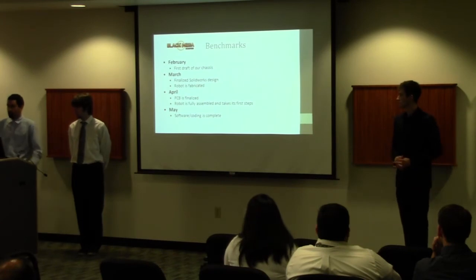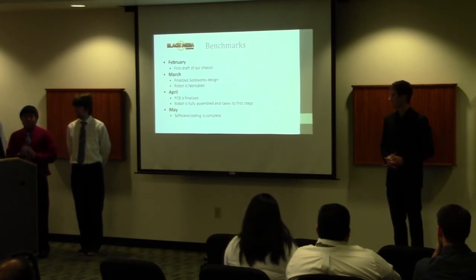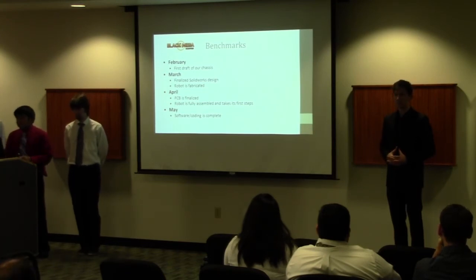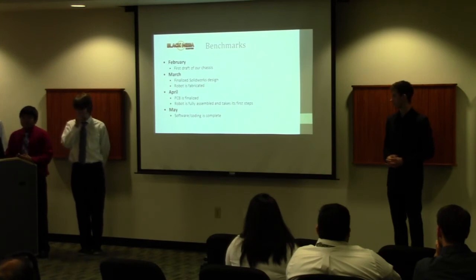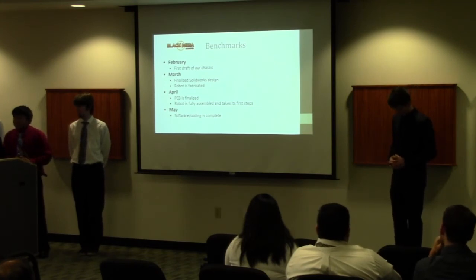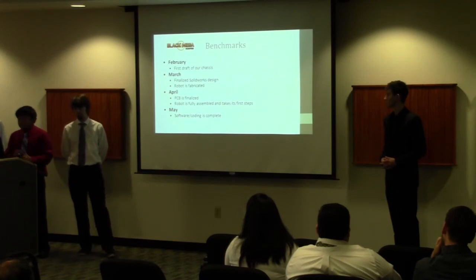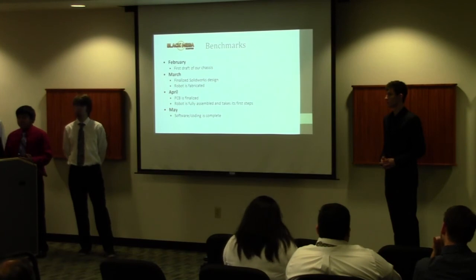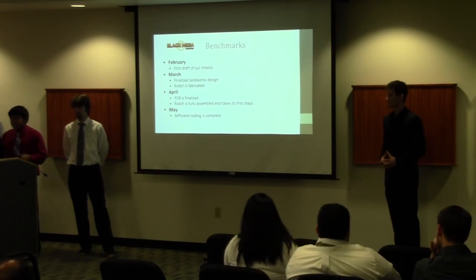With a project as large as this, it was important to set milestone goals to track our progress. In February, we finished the first draft of our chassis in SolidWorks, which was significant since building a robot from scratch is a daunting task. In March, we refined the SolidWorks model, fixed issues, and finalized it. In late March it was fabricated during spring break. In April, we completed another important component — the PCB — assembled the robot, and it took its first steps. In May, the software and coding were completed.